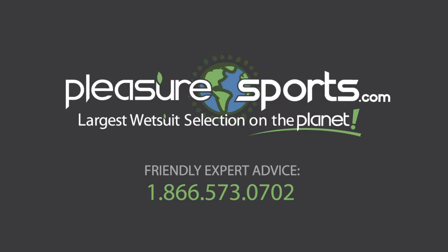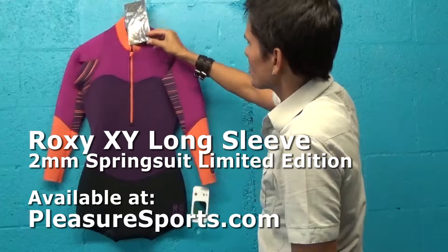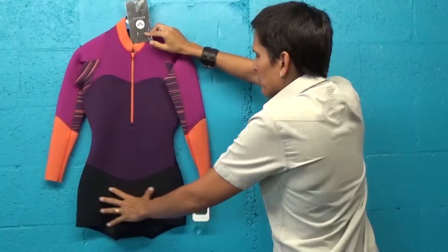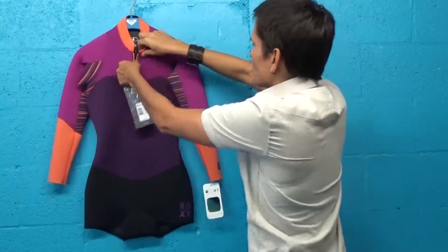Hi, welcome to Pleasure Sports. Today we're going to take a look at the new Roxy XY 2 millimeter spring suit with long sleeves and the bottom boy short booty cut for women. This is a really beautiful suit.